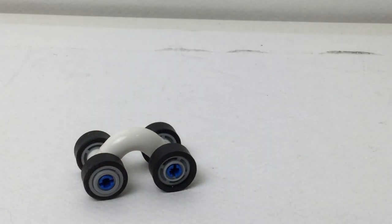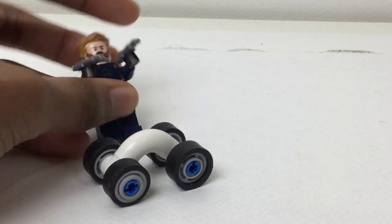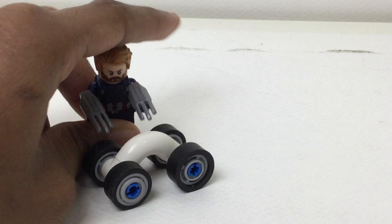I just wanted to show you how to build that in case you're interested. It just looks so cute and it is so tiny — I love it. Here's a quick look at this car right here, and here's its size next to a figure, so yeah, definitely not minifigure scale.